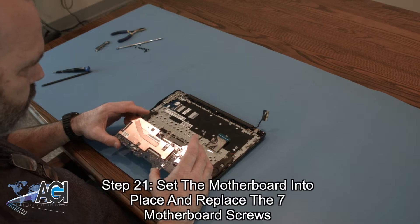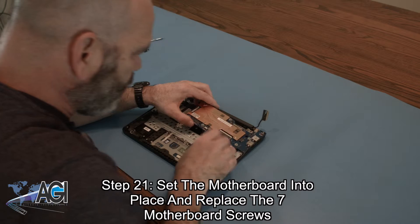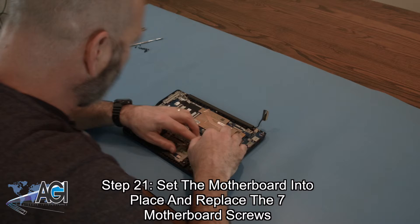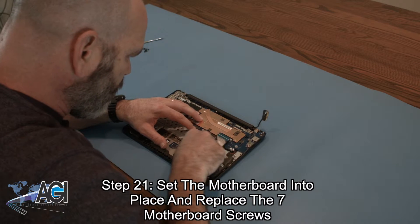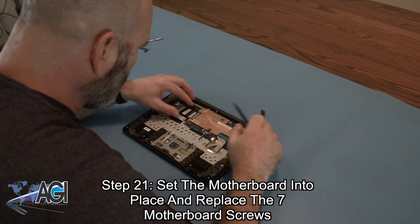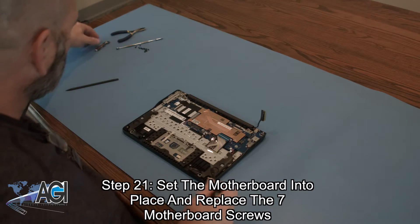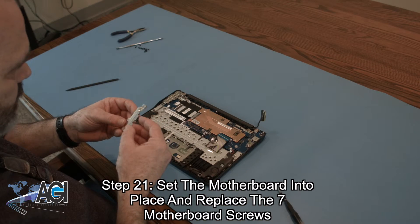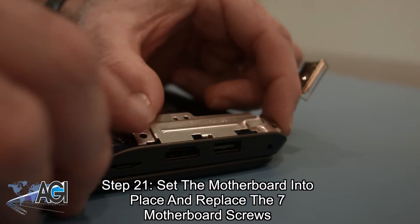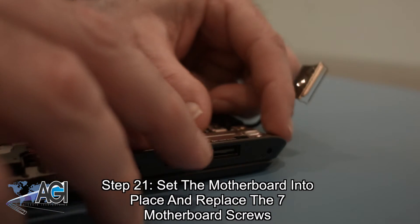Next, you will set the motherboard back into place and replace the seven motherboard screws. Be sure to replace the metal bracket above the HDMI and USB ports before replacing the screws on the right side of the motherboard.